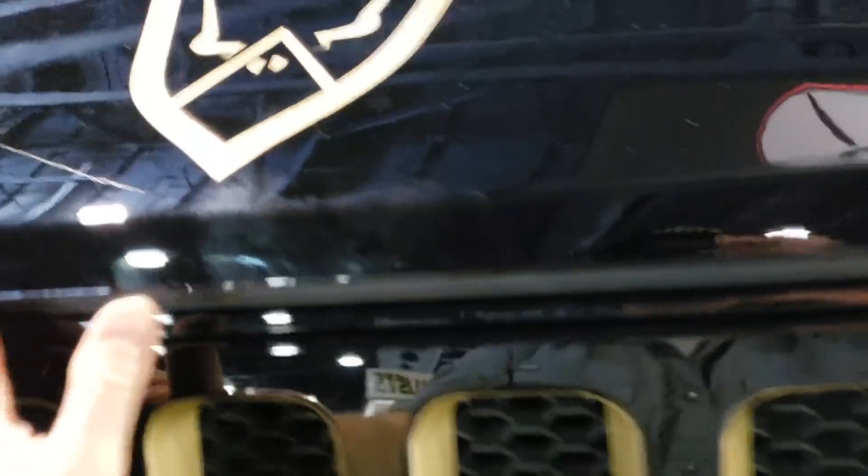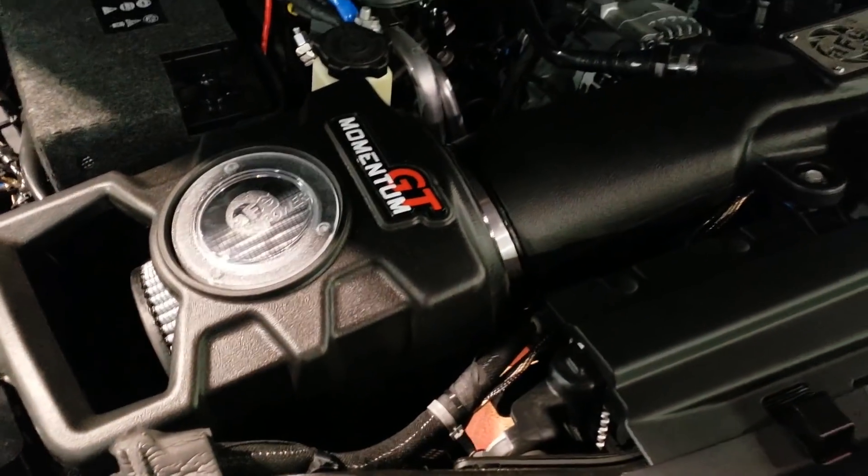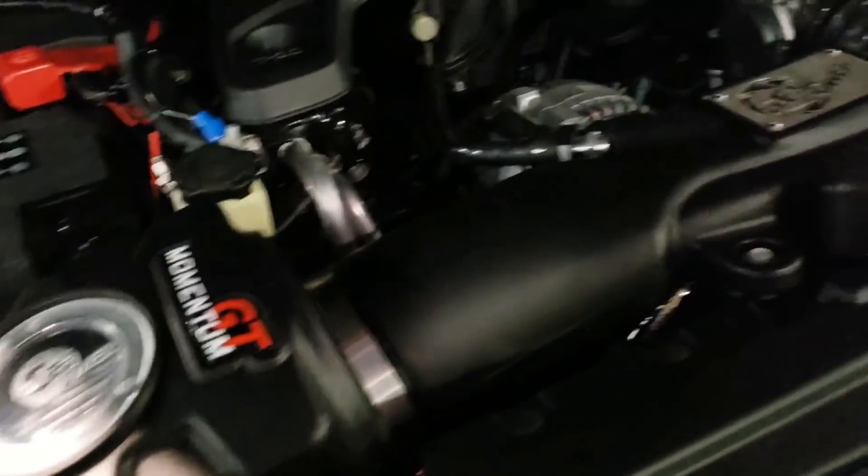Let's pop this hood. Under the hood, mostly stock 3.6 liter, but we have the AFE Momentum GT intake. This thing sounds great — it's matched perfectly with their exhaust. I love this intake, check it out for sure.